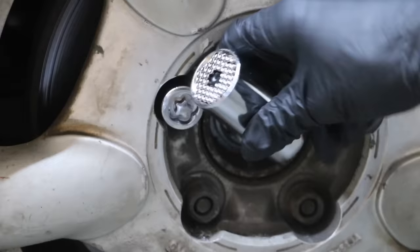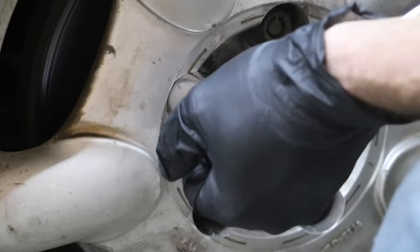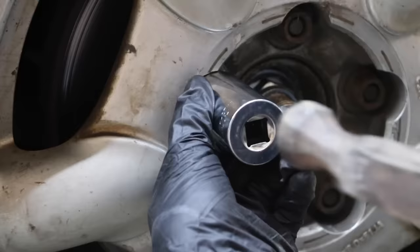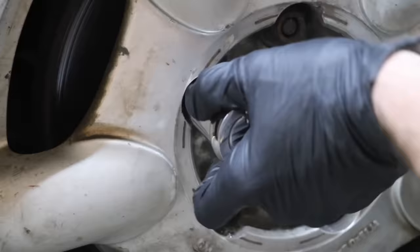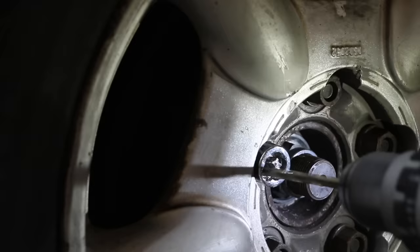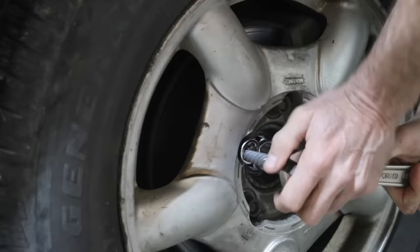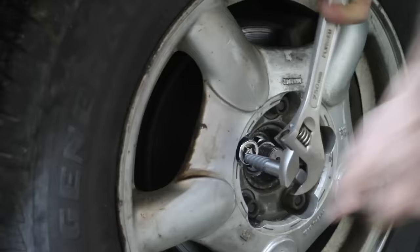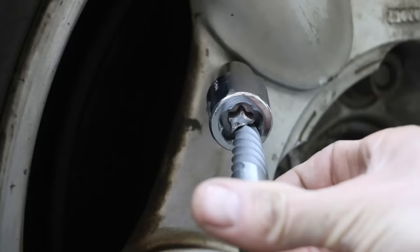A universal socket with spring-loaded pins designed to adjust to any shape or size just isn't able to gain a good enough grip on the White Knight. It also couldn't remove the Dorman, but it did remove the metal collar — that was the most success it had across all brands. Another option is a spiral screw extractor. Wheel lock material is pretty hard, but a high-quality drill bit should handle it. The spiral screw extractor made very easy work of the White Knight and should work on most other brands, but won't work on the free-spinning Gorilla or the Advanced Wheel Lock.